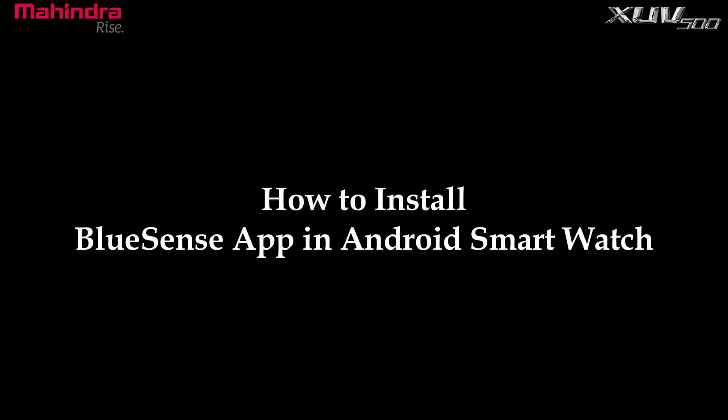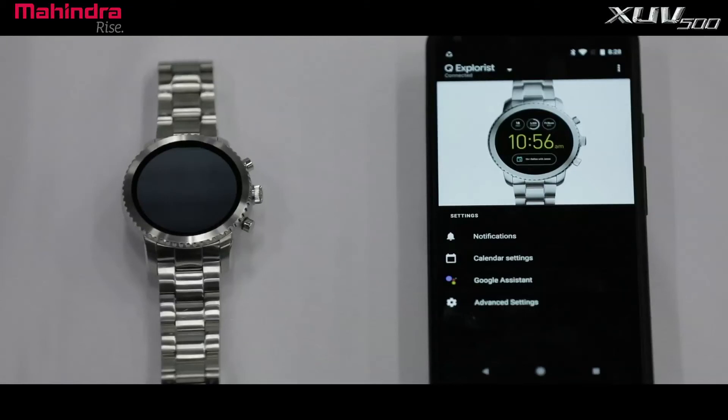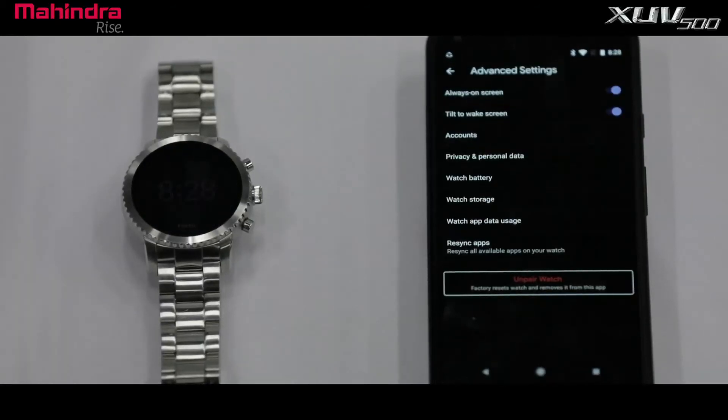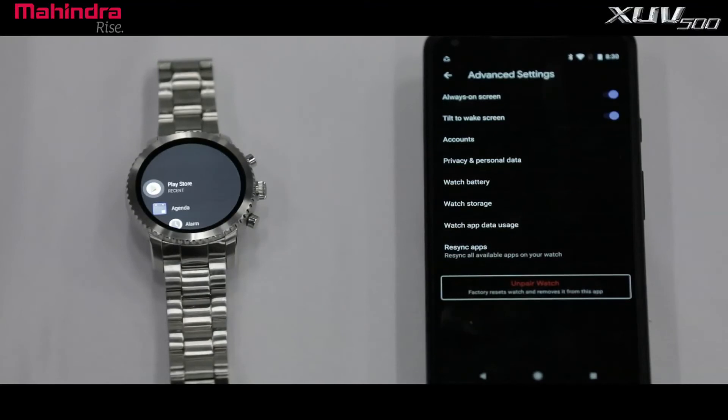To install the BlueSense app on your Android smartwatch, ensure BlueSense app version 2.7 is available on your Android smartphone. Launch the Wear OS app on your Android smartphone, go to Advanced Settings, and select the vSync app. Then launch the Play Store app on your Android smartwatch.